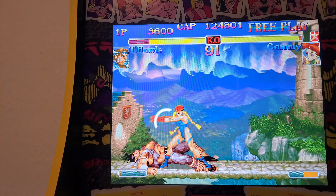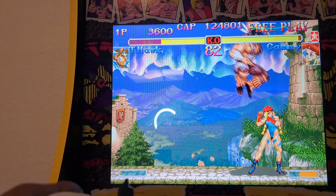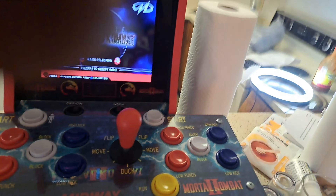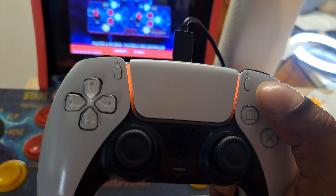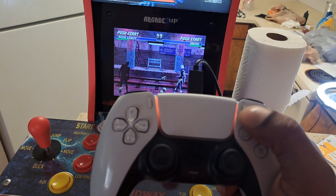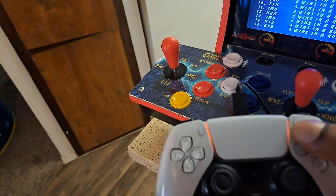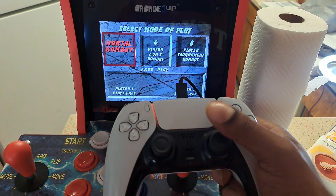Look at that, man. That is crazy. PS5 controller — no hassles or nothing. So I'm over here by my Mortal Kombat — the Arcade1Up — and literally it's the exact same thing. See how I took the USB and hooked it in on the side right here? It's automatically in. You can do the button setup, you can go to the games. This is the perfect external controller for your arcade one-up machines. I'm playing it right now on the Mortal Kombat.